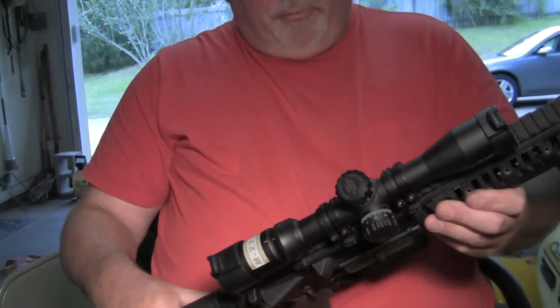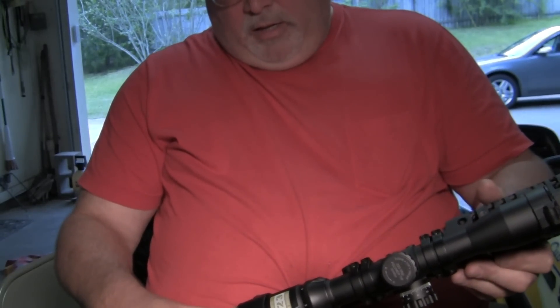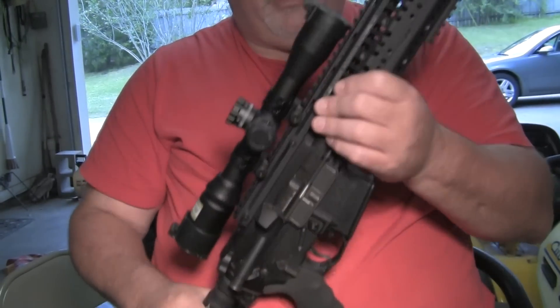Son, that's pretty much it on this rifle. I love you. Have fun shooting this. Be safe. Bye.